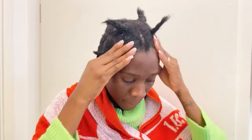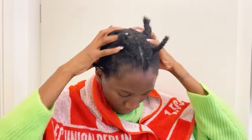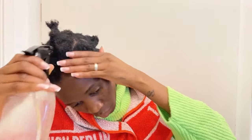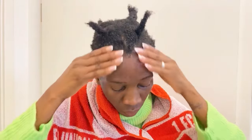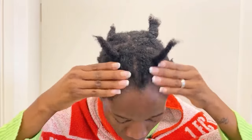Right now I'm just focusing around my edges. I hope this video was really helpful! Let me know in the comments below how you use your cloves and how it's working for you, especially if you're on a natural hair journey and your hair is still short. If you found this video helpful, give me a like and I hope to see you guys in my next video.